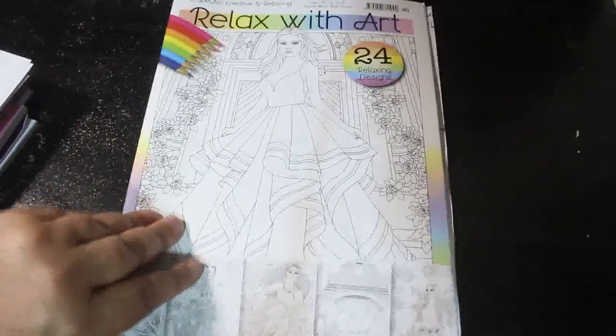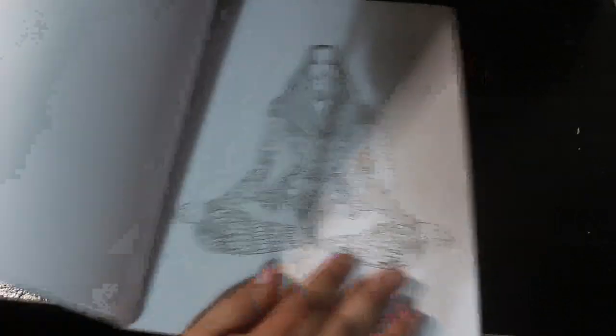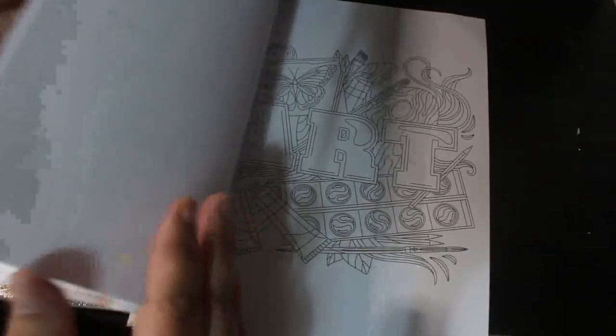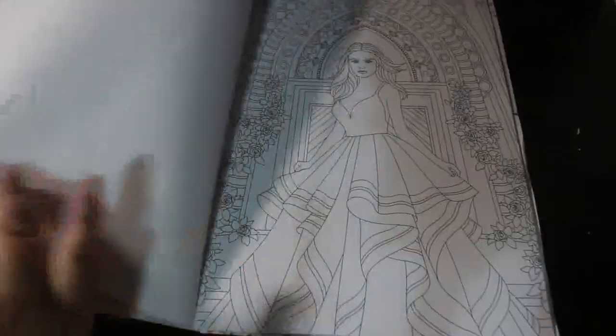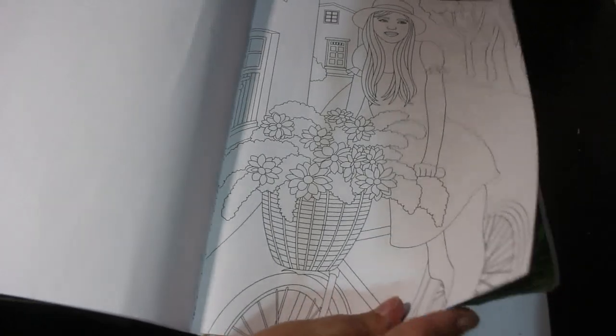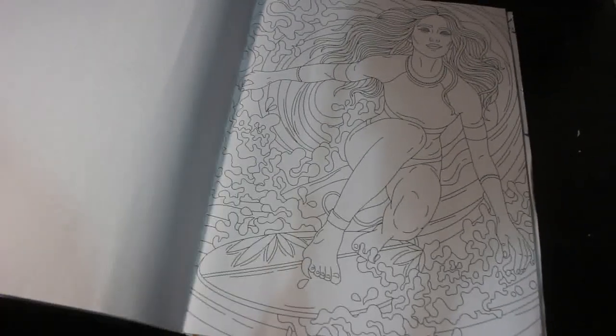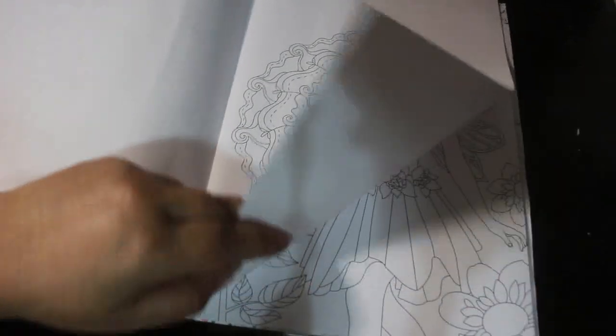Let's go through the books one at a time. I got Relaxed With Art — I'm working on a page in this. This is issue 122 and I'm working on a unicorn page. It's the usual mix of pictures and patterns. I'm trying not to show you my work in progress because I'll show you that at the end of September. I'm waiting for some pens to come so I can finish it off — I'm using the Pentel hybrids, and I ran out of a colour.